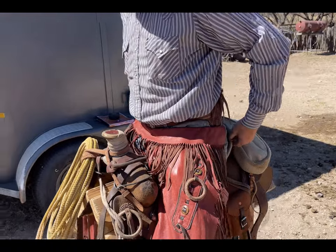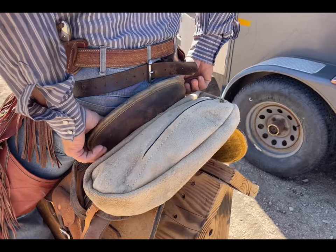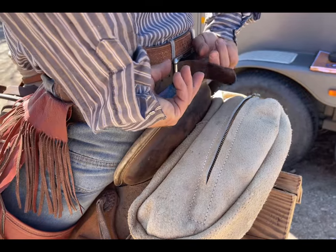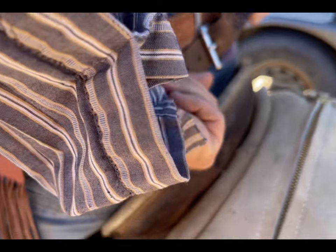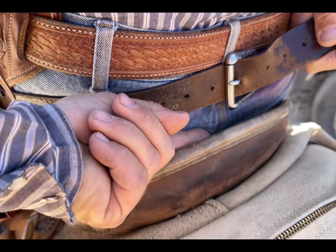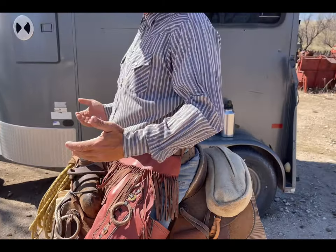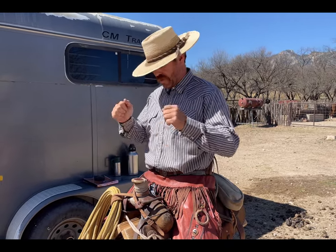In the back at the cantle, I should be pressed up against the base of it. At the top, I should have a finger to a finger and a half of space. That's the general rule of thumb. Now, if you're in a different discipline like performance or trail class, you could have more room in the saddle since you'll be sitting right in the center. But for roping or speed events, I need those measurements.